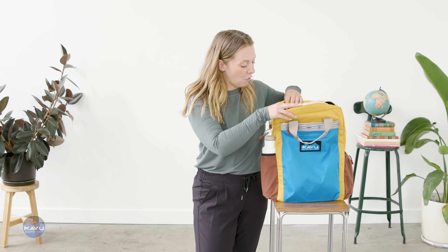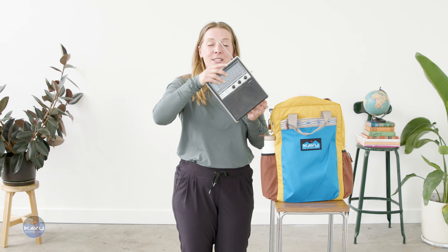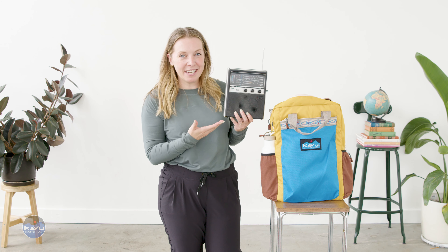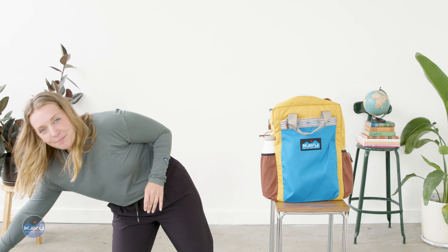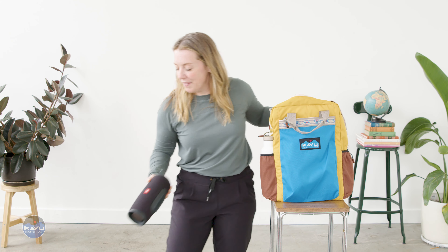So you've got plenty of storage options in there. If you're into jazz and sports and dig your AM radio, shout out KOBO 1000 on the AM here — it'll hold that for you. But if you're more hip with the jives and you want to take your party speaker with you, it'll hold that as well.